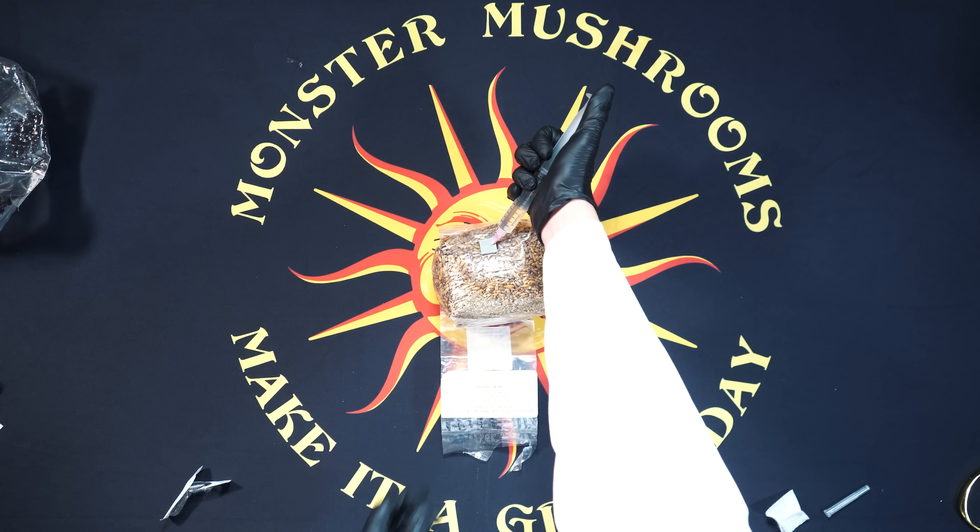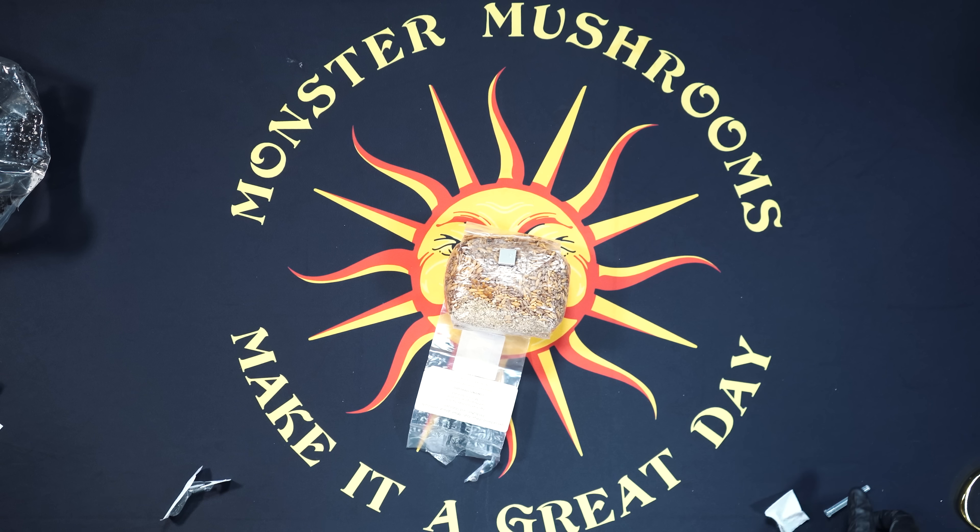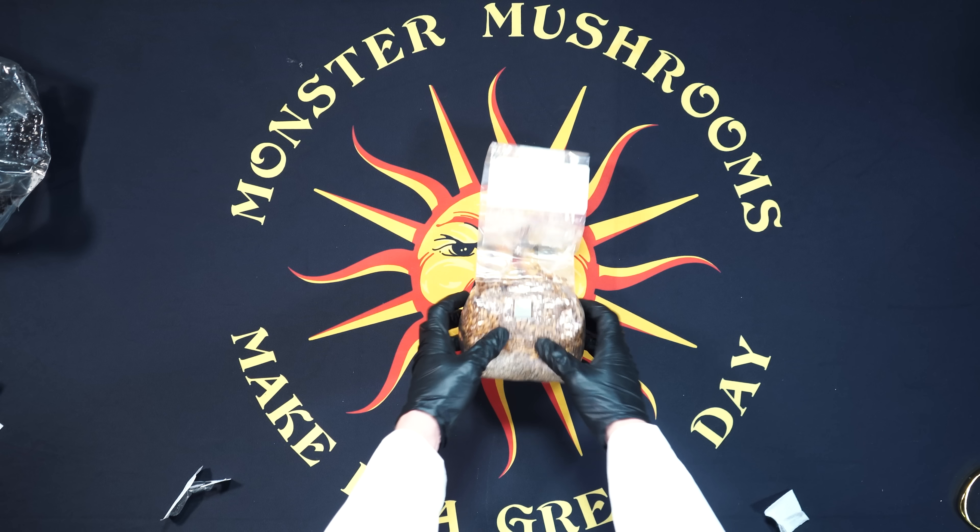Place the needle directly into that self-healing injection port. Spread throughout that grain layer nice and thoroughly — we do recommend using about three to five cc's per one pound of grain.